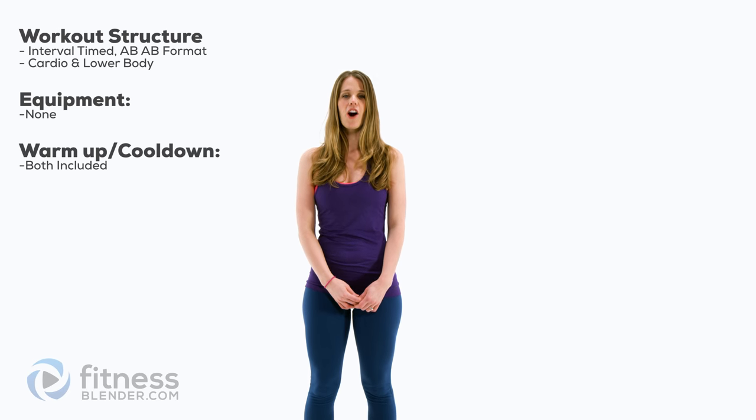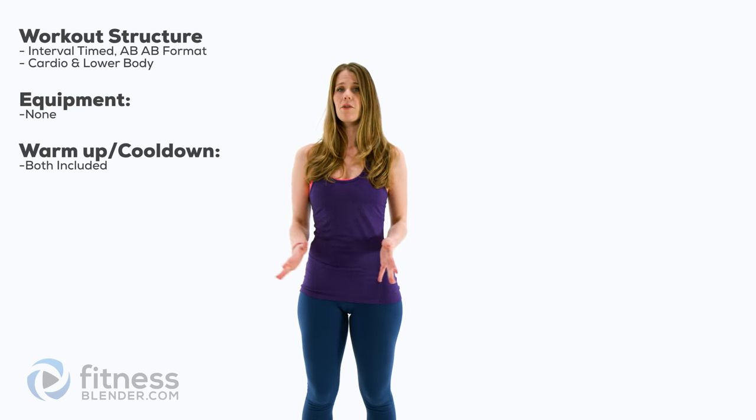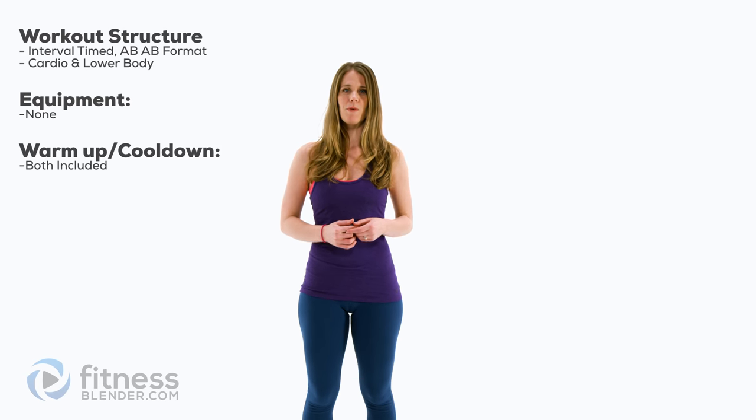Hi guys, my name is Kelly. I'm with fitnessblender.com. We have over 500 free home workout videos and we put a new workout video every Monday. Make sure you subscribe so you don't miss it. Today I have a bodyweight only cardio and butt and thigh workout. You won't need any equipment at all for this and I've included both your warm up and your cool down. Let's go ahead and get started.